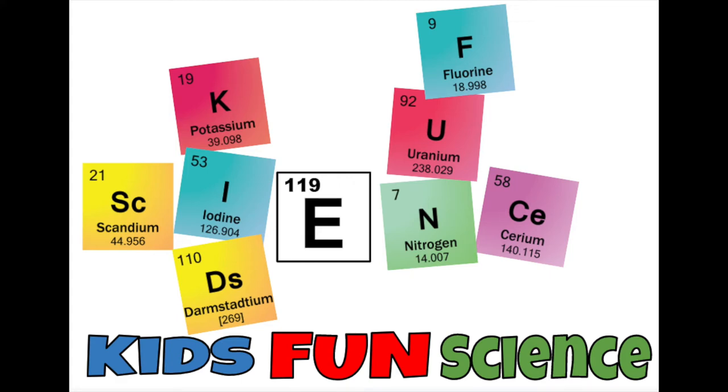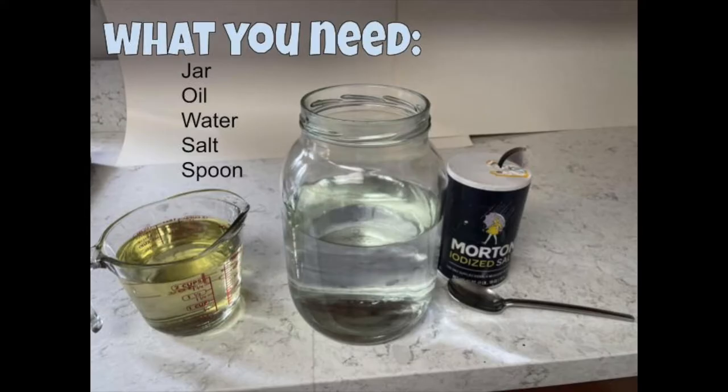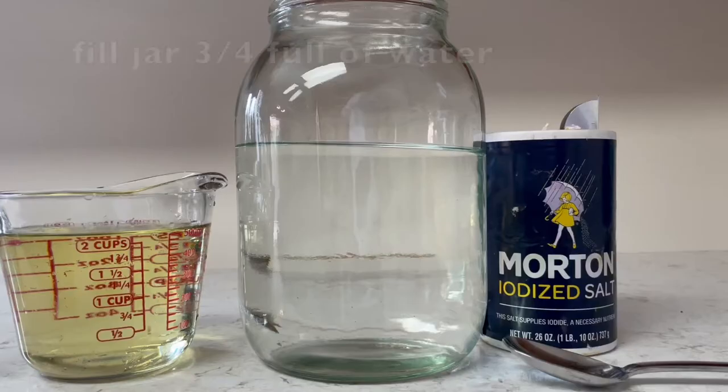Welcome back to Kids Fund Science. My name is Ken. Today's experiment is oil bubbles in water. What you need for this experiment is a jar, oil — I use veggie oil — water, salt, and a spoon. Look in the description for more details.